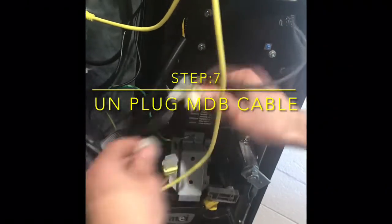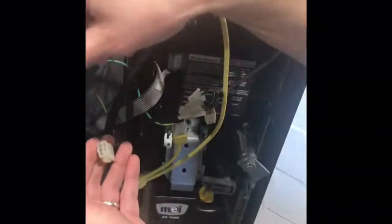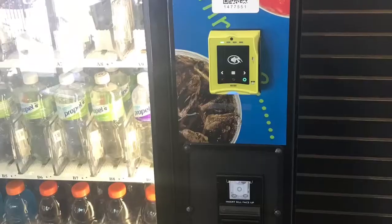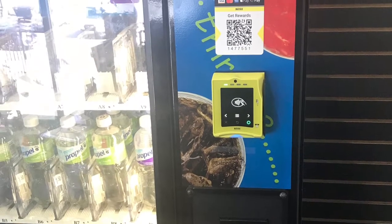Step seven, you want to find your MDB cable — it's the main cable that's connecting the control panel to your bill validator. What you want to do is unplug that and then plug it into the new cord connecting to your CC reader. Then take the splitter and connect it to your bill validator. Let's get this money.